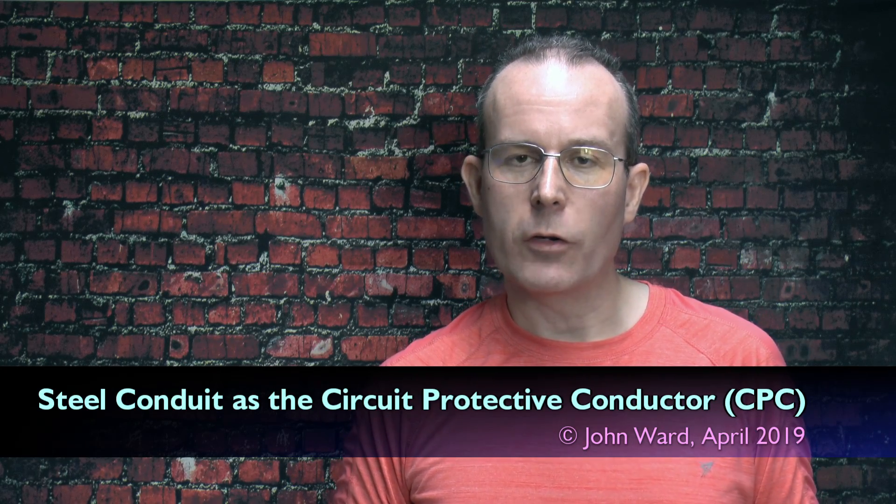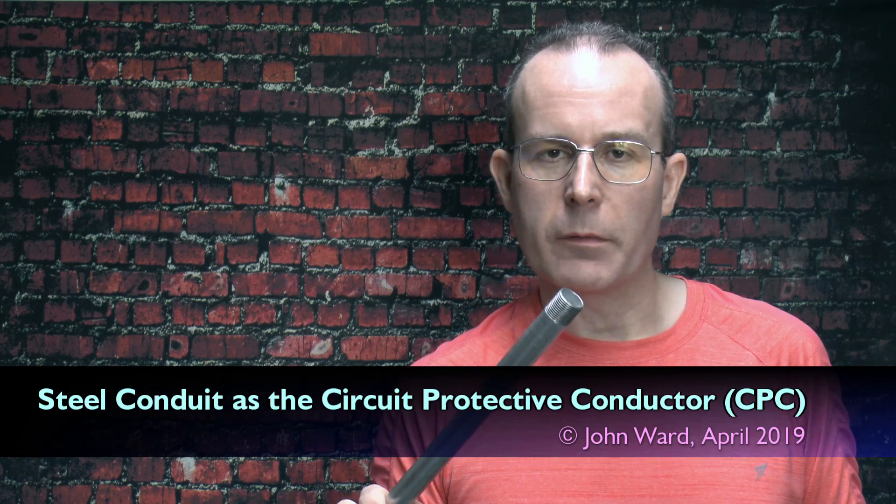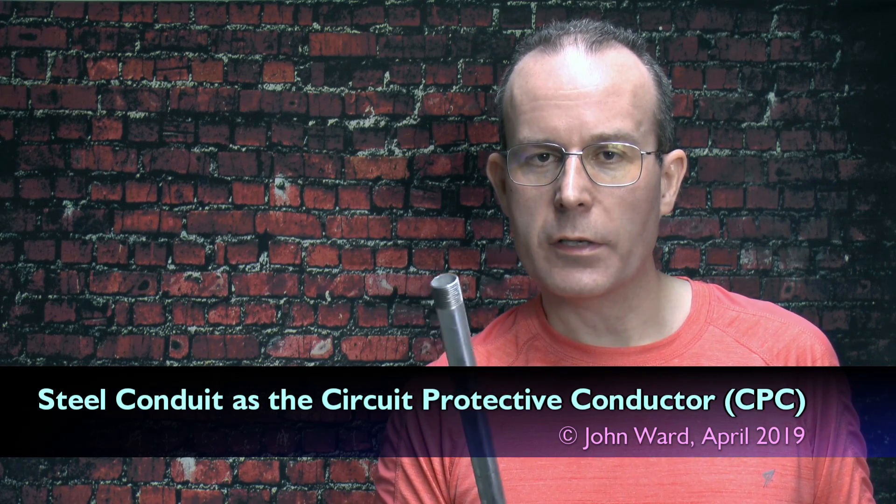Hello, I'm JW. This time I'm going to have a look at whether you need to use a separate CPC when installing steel conduit.